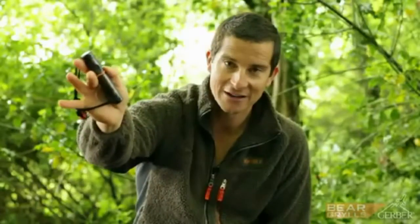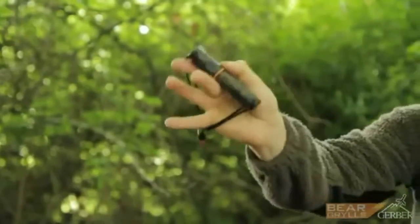This is my fire starter tool and it's small, it's compact, and it will give you years of use. Starting fires in the wild can be hard if you haven't got the right kit.